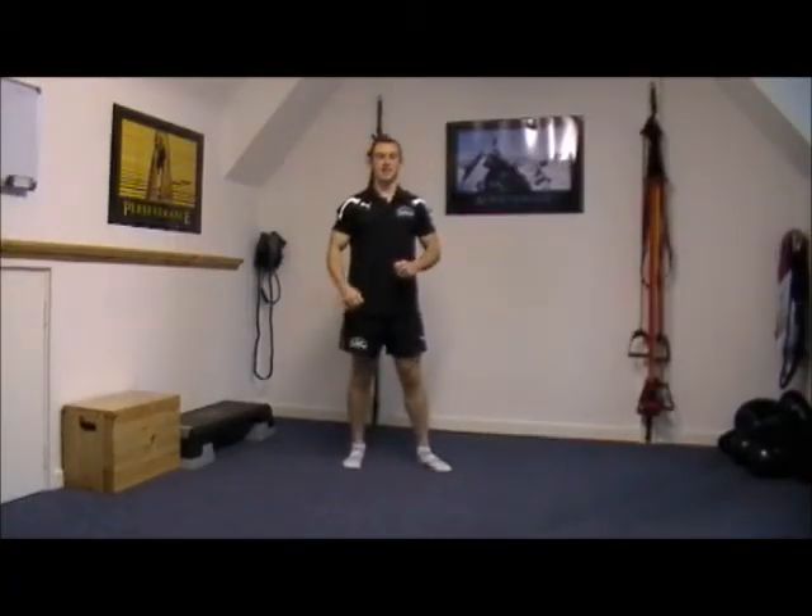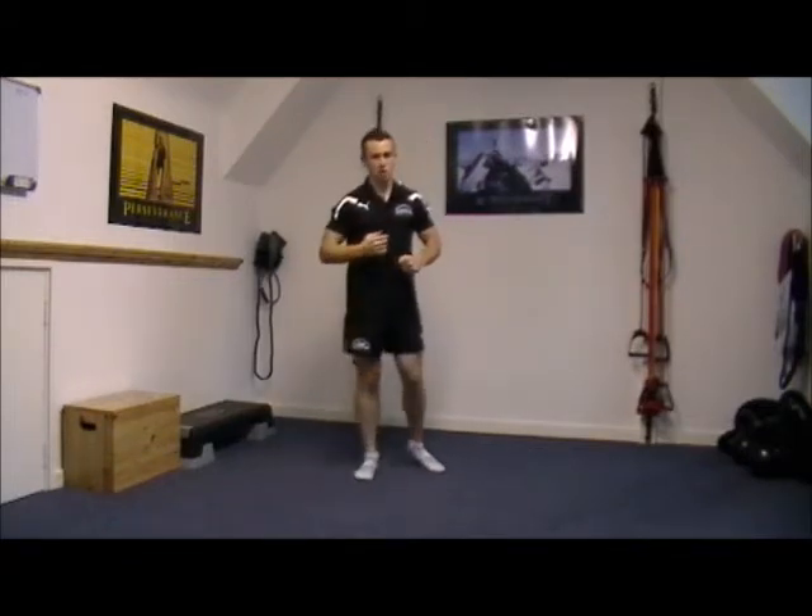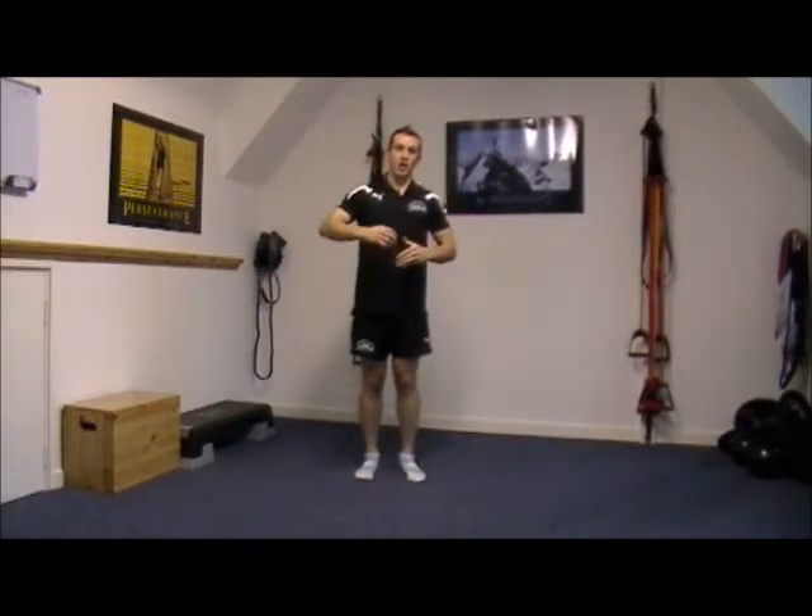Hi, it's Matt Luxton from FA Fitness. Pleasure to be with you again. We're going to have a little look through now at the step back lunge. The step back lunge — we've done the forward lunge and the lateral lunge in a previous video with the swap overs.